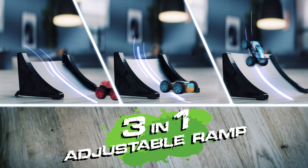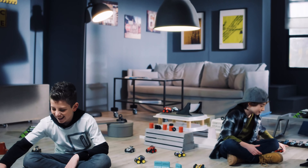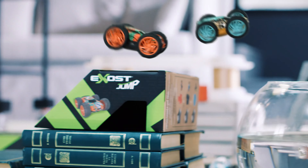Keep charging and power up. Adjustable ramp for different stunt tricks. Build your own park. Make your own games.